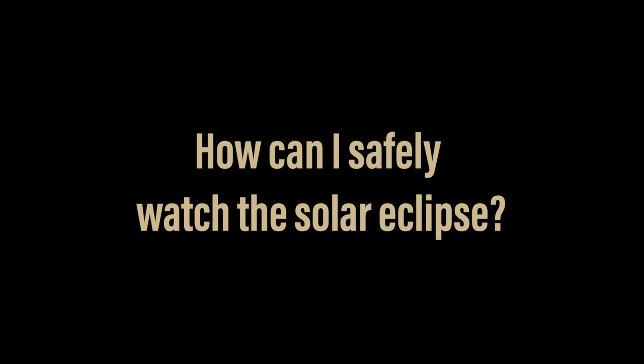I'll be answering one of the most searched for questions about this year's total solar eclipse. If you're as excited as I am about seeing this eclipse, you've probably wondered how you're going to protect your eyes from the sun while the eclipse is happening.